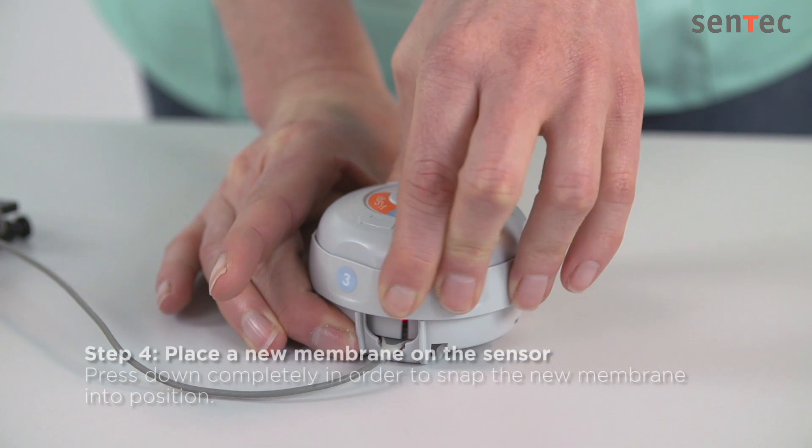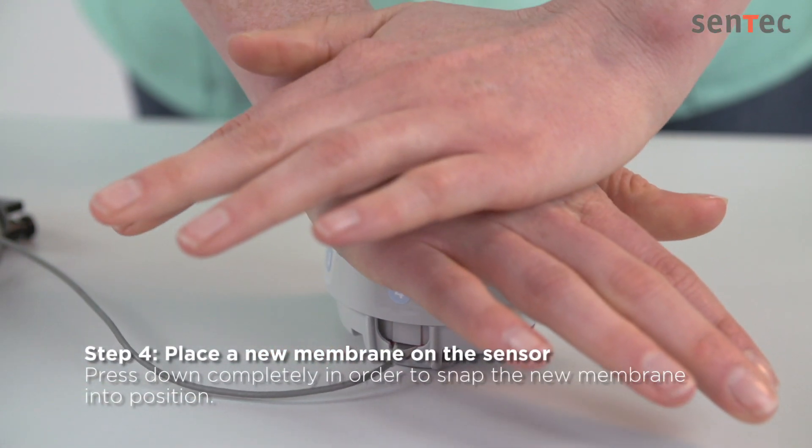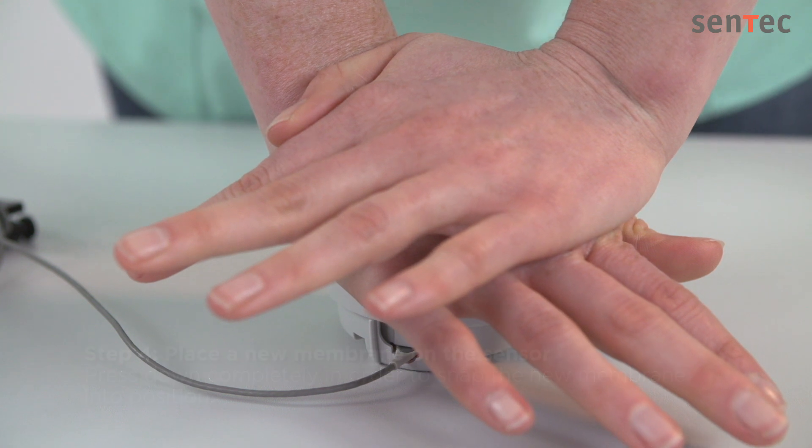When you reach Step 4, make sure to press down completely in order to snap the new membrane into position. This is easiest if you stand and press with both hands.